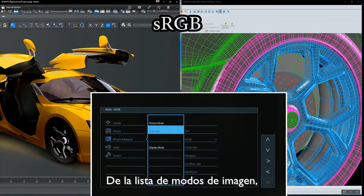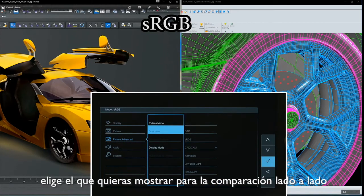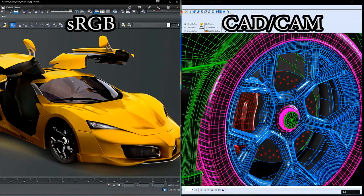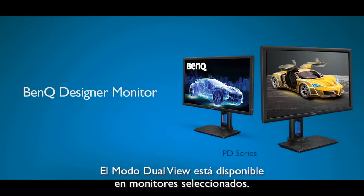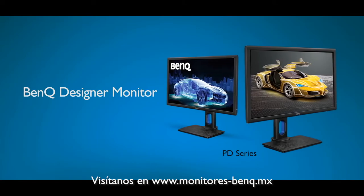From the list of picture modes, choose the one that you want to display side-by-side for comparison and choose OK. Dual View is available on selected professional designer monitors. Please check the BenQ website for details.